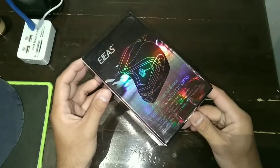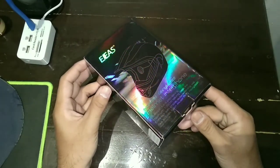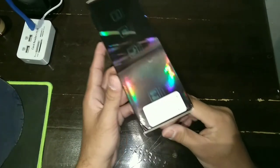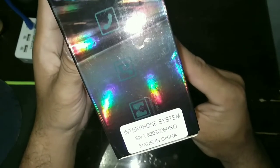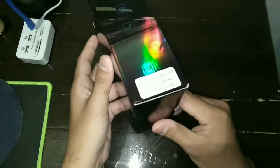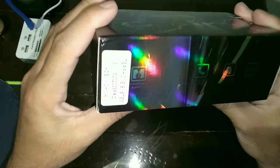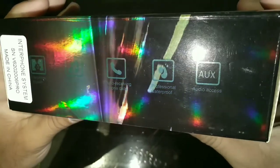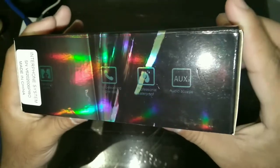Untuk kemasannya sangat menarik ya. Di sini terdapat keterangan 'Interphone System', ini made in China. Pada sisi samping juga terdapat keterangan: Interphone System, Musik Bluetooth, Audio, Waterproof, dan Aux. Oke, kita buka kemasannya.